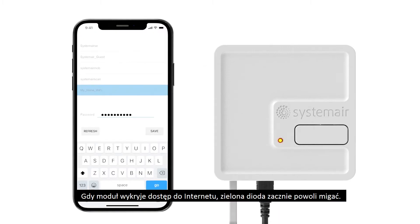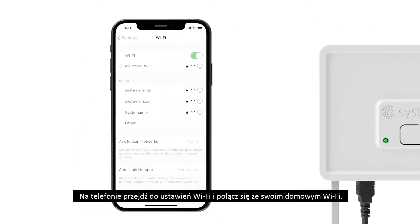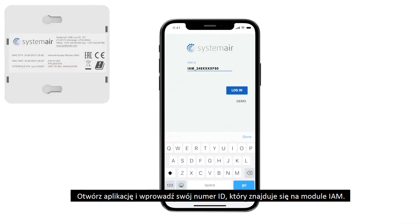Once module detects internet access, green light will be blinking slowly. On your smartphone go to Wi-Fi settings and connect to your home Wi-Fi. Open app and enter unique ID written on IAM unit.